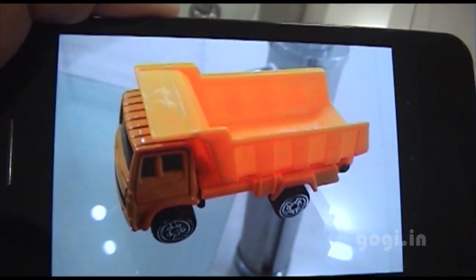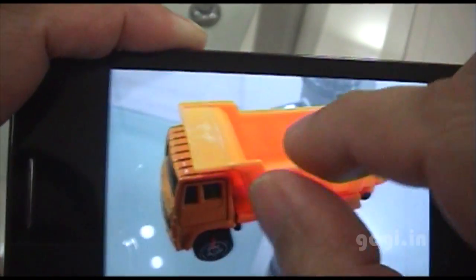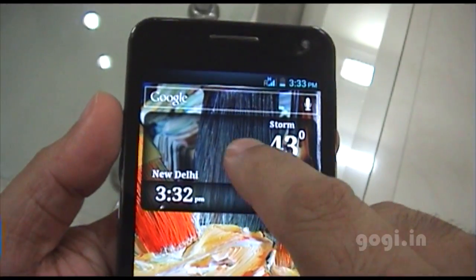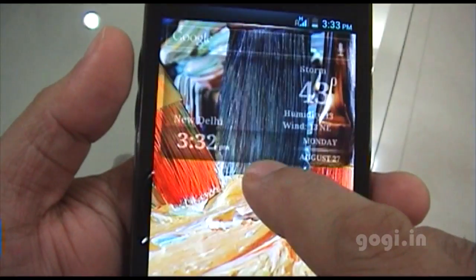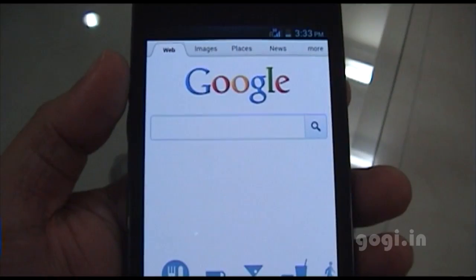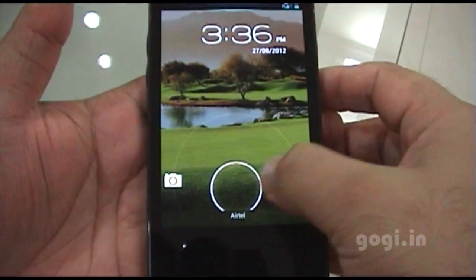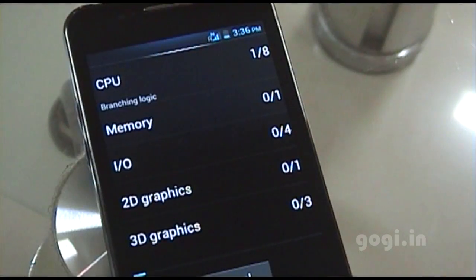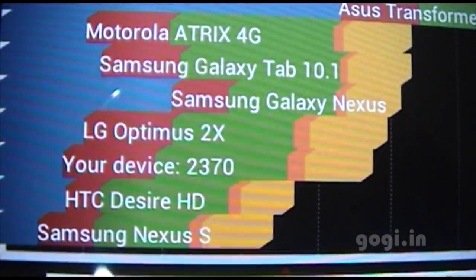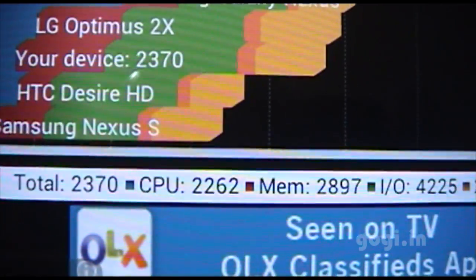This is a sample image taken with the camera — it looks pretty good on the phone but not as good on the PC. The home screen weather widget doesn't work, though the internet is working as you can check. I've changed the wallpaper and it looks pretty impressive. The image quality and viewing angle is simply superb. The benchmark result shows a Quadrant score of 2370, which is pretty good.